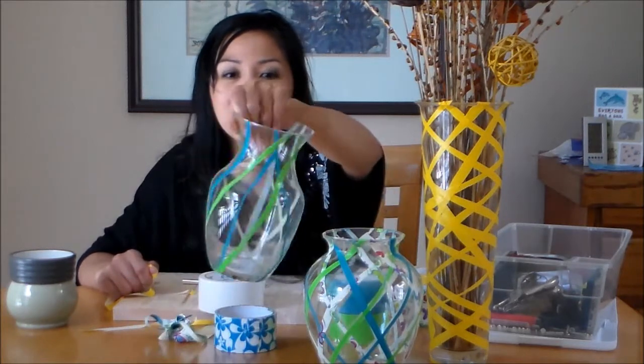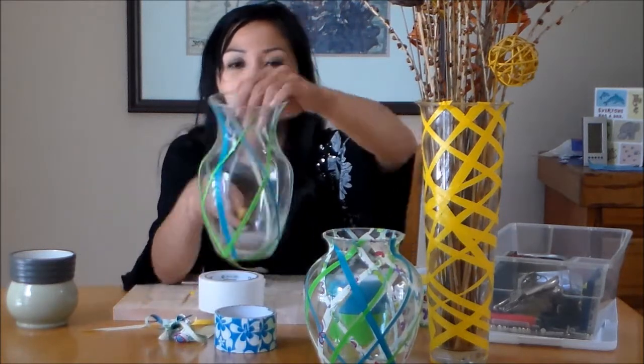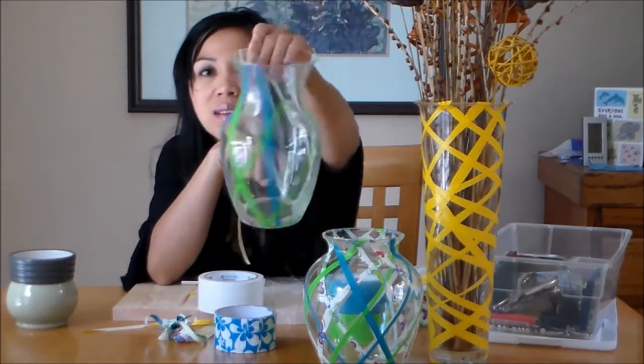This is another one I did that's just different widths of the tape. So this was a pretty simple one.